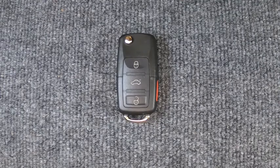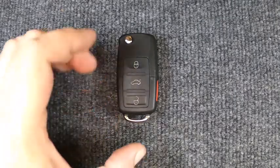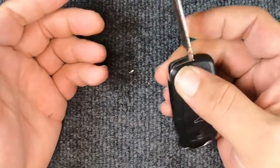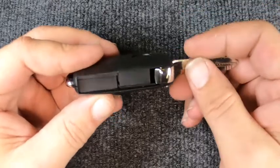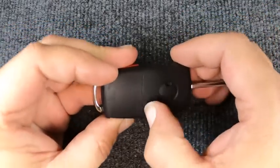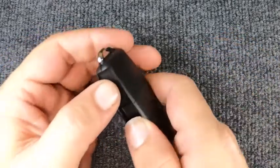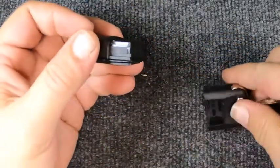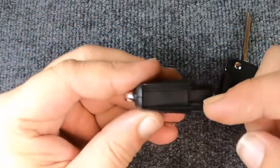Hey, it's Sonner Locksmith here. We're going to do a battery replacement on our flip key remote — four button, this one here. Pretty easy to do. Go ahead and pop it open. This is a new remote we're using, so that's why the blade is not cut. Notice you have a seam right here — go ahead and try pulling the two halves apart, and you'll notice it just comes apart.